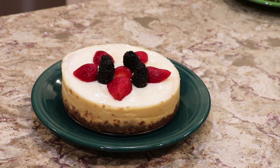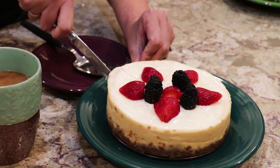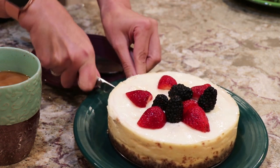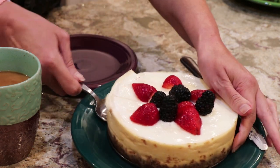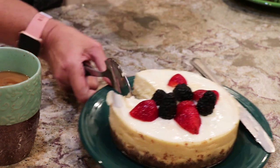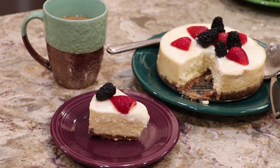I'm going to cut into this and see what it looks like. Let's see how our Instapot cheesecake is. I didn't cut all the way through, but it's a nice high cheesecake. You can garnish with additional berries or even use some fresh cream if you want.